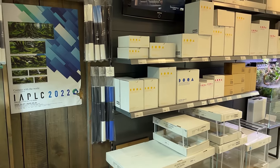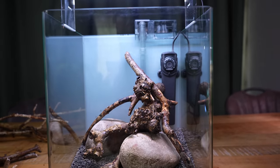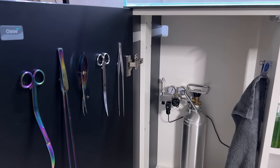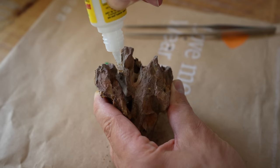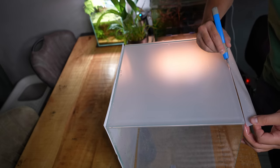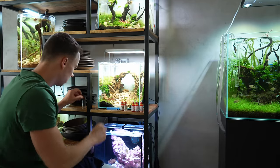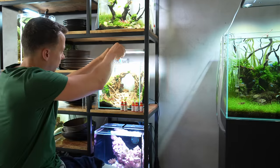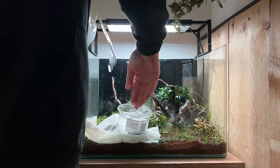Lastly, some small things. I haven't mentioned a heater yet — that depends on the type of inhabitants you choose. You'll definitely want aquascaping tweezers and scissors, some super glue for your hardscape and plants, some liquid fertilizers. I like to use a background on my tanks. It's also a good idea to get a couple of water tests — nitrate and ammonia — so you can check if your tank is cycled and ready for fish. And if you don't already have a bucket and hose for water changes, you'll need those as well.